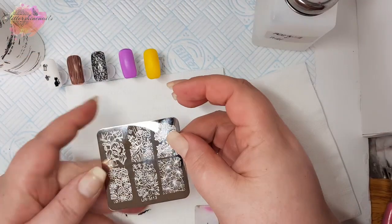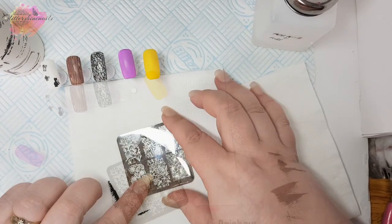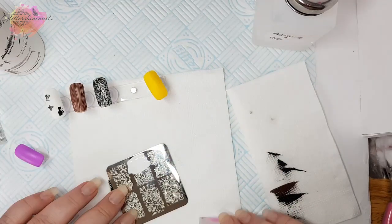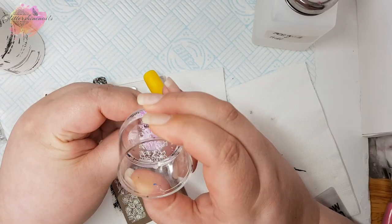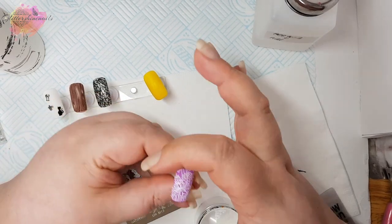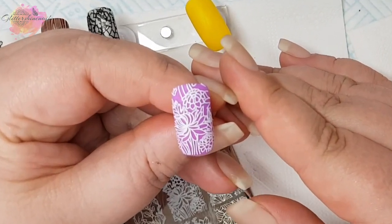Moving on to M13, I'm going to be using a purple coloured nail tip with a white stamping polish. This image would look amazing all coloured in on a multi-coloured background, or even with the new sharpie pen stamping that's going about, but this white really looks good over the purple.